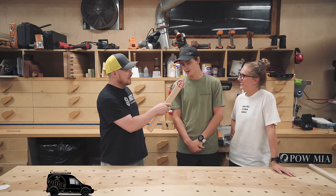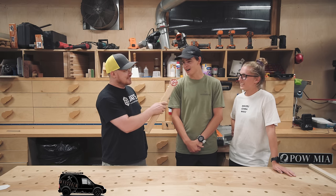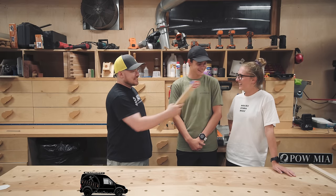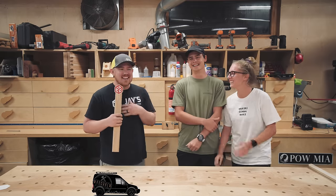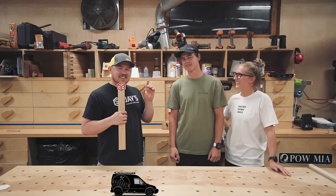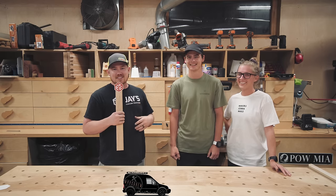So what are you guys going to make? We're actually going to make an outdoor planter. So I'm making something for them, and they're making something for me. If you want to see what they made, check out their video, and you're going to see mine. So here we go.